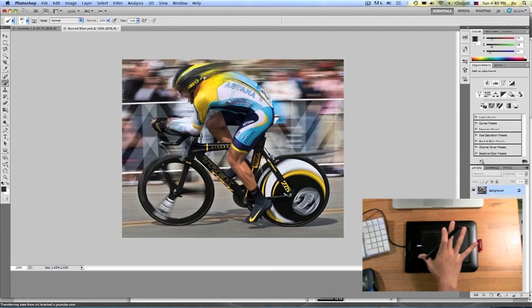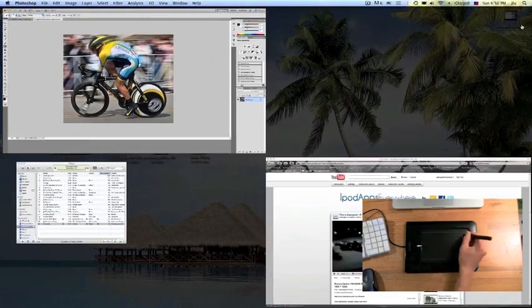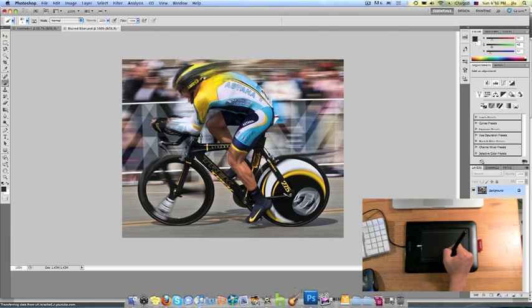So what this thing really is, is that it connects between your computer and pretty much a pen or your hand — they have a pen and touch version. You can literally control anything on your computer screen with this thing. This outline box right here is pretty much your entire computer screen. So it's not like a mouse where you drag and drag to get to a certain spot — this entire thing is your screen. If I go to this corner, you can see it corresponds to the corner on the right side of my screen. If I go down here, I can go to the dock.